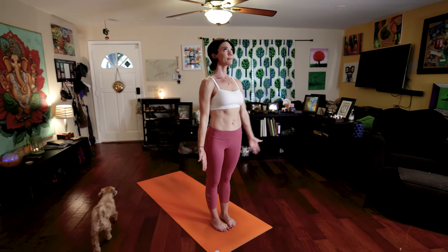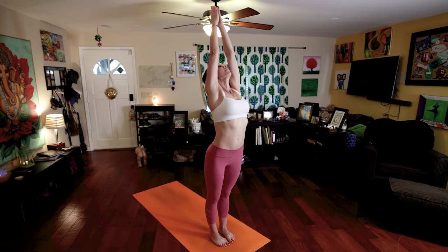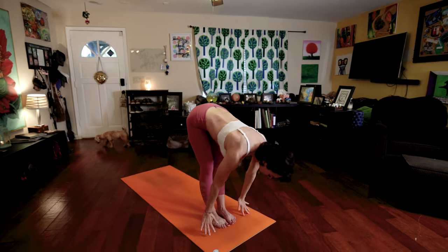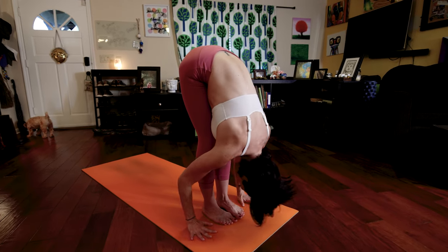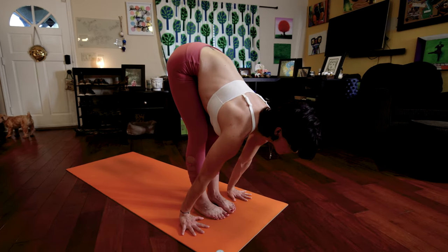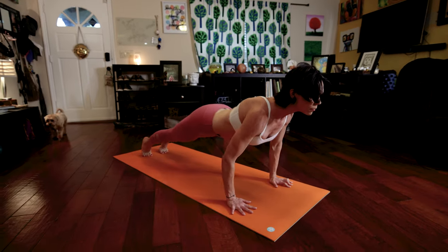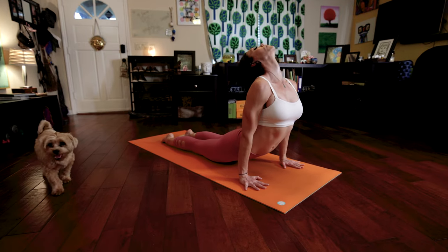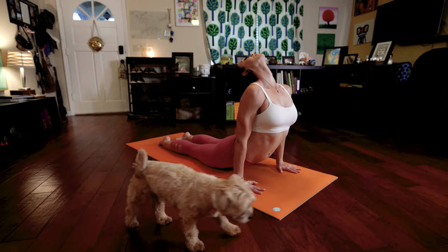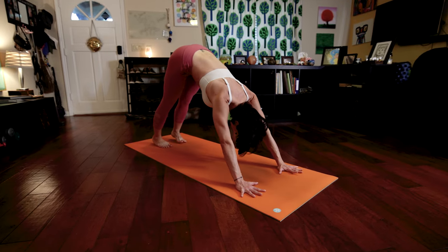Number two. Inhale, raise your arms, look up. Exhale, slowly fold forward. Touch the floor if you can or grab your shins. Inhale, lengthen your spine, look ahead. Keep your gaze there as you walk or step or jump back into low plank. Inhale, push into up dog. Exhale, press back into downward facing dog.